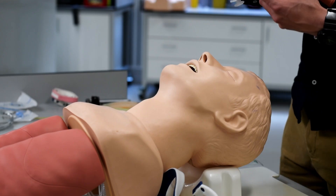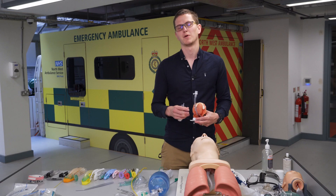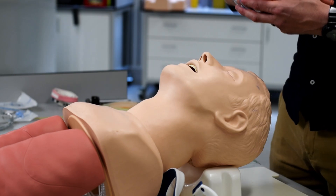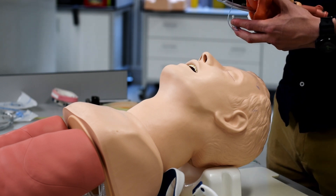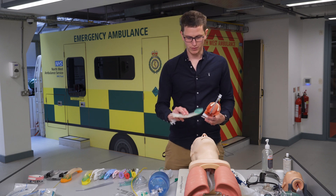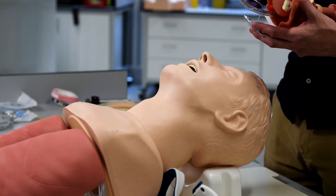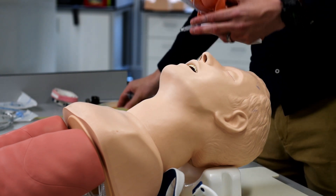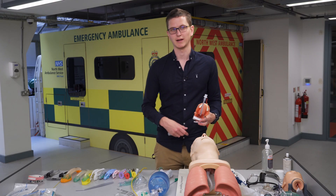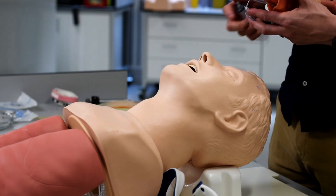The cuff can be inflated slightly and doesn't need much air; a pressure gauge is used to monitor that pressure. The purpose of the cuff is not to stop the tube from moving — it's to stop blood and liquid from getting past and to prevent aspiration. It also allows higher ventilator pressures. An iGel has no cuff, so with high airway pressures it will just leak, and it gives no protection from aspiration.